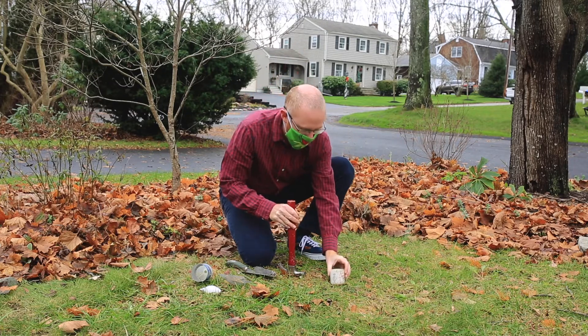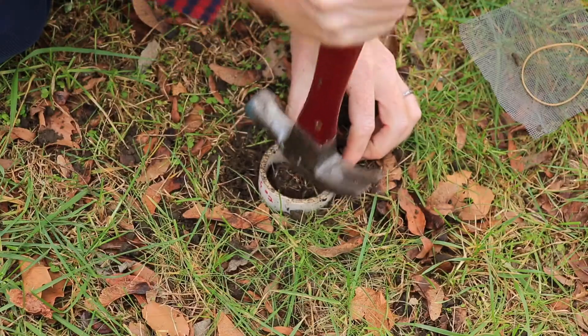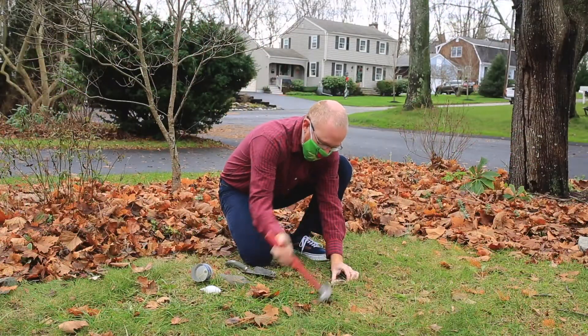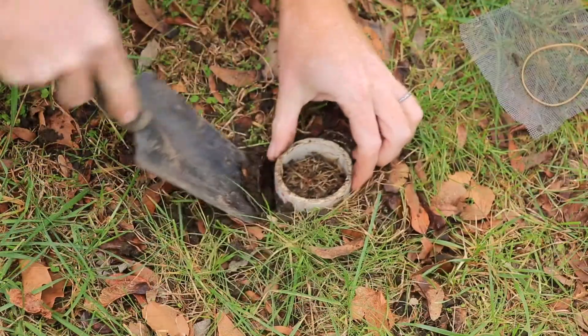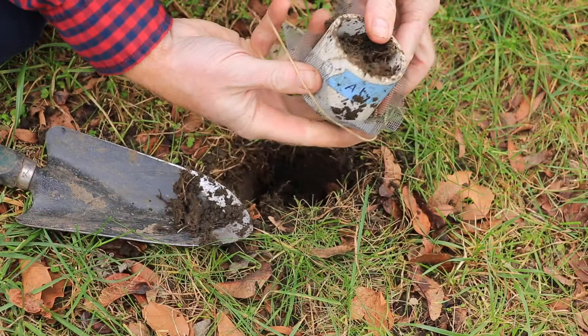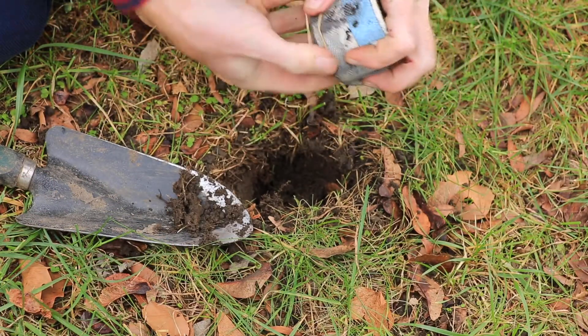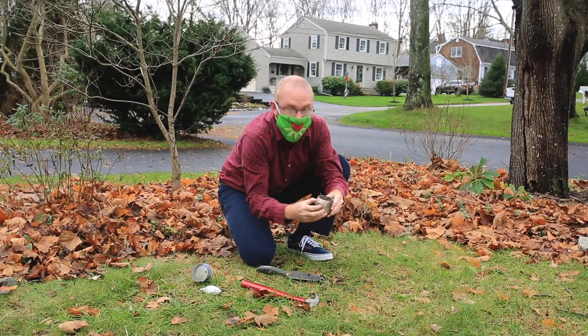We have a soil core, and gently tap it into the ground to collect a volume of soil, extract it, and then with a little bit of mesh screen to help hold it in place, rubber banded on securely.